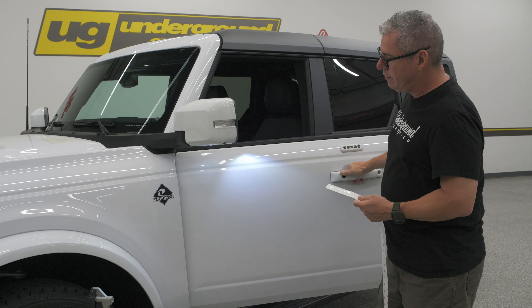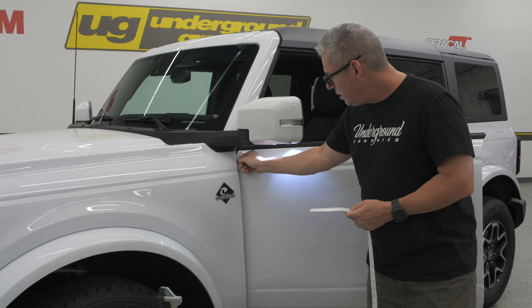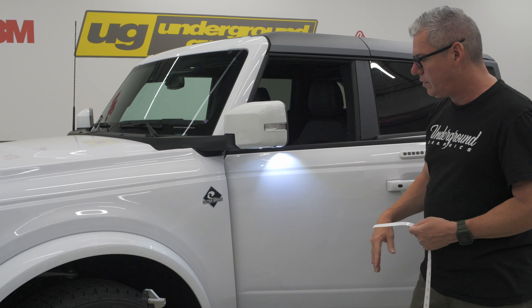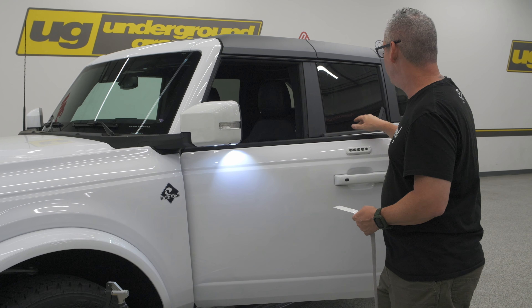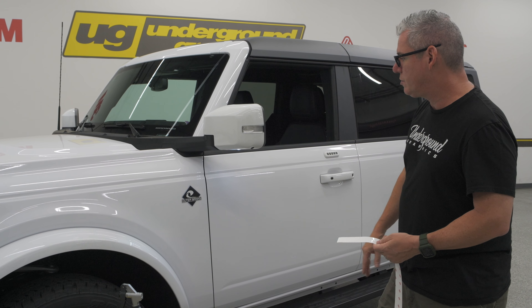We are going to do the fender and not the door, and then you want to take the door off. This is super thin — it's optically clear, so you're really not going to see it. That way we'll have access to do this without taking the door off. If you want to take the door off and put it on the front of the door, you can do that as well. They're not the easiest things to take off, but we do that quite a bit. Let's go ahead and get started.